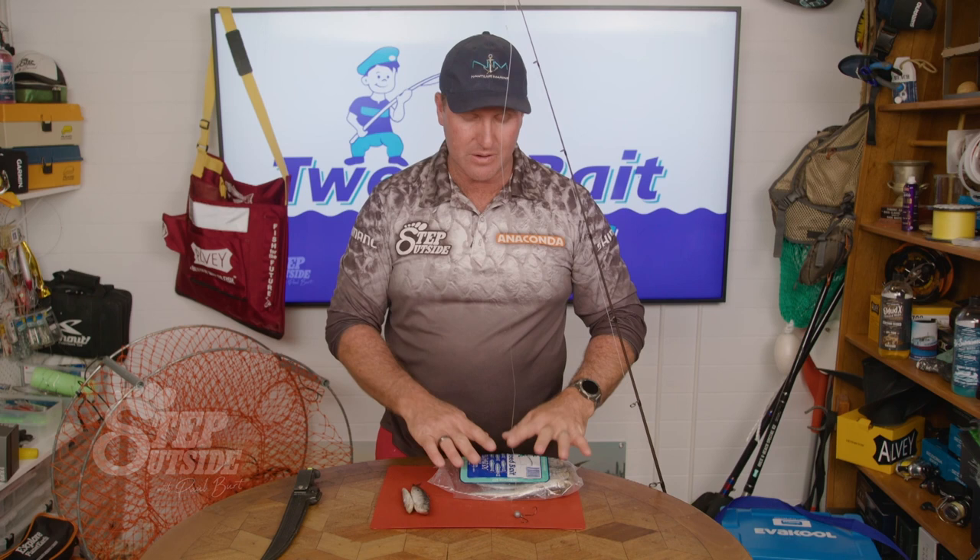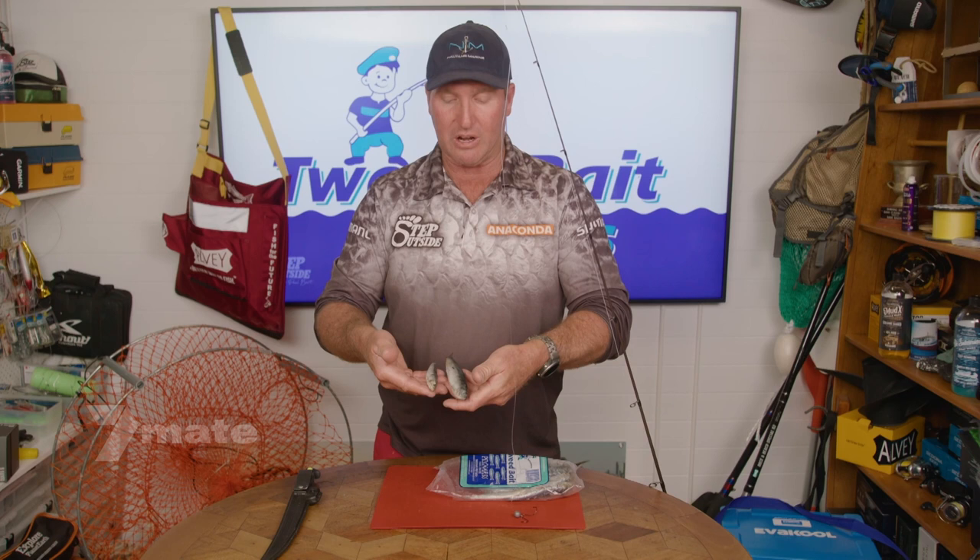Hey team, when you're float lining for fish and you're using pilchards, in different size bags you have a different variety of pilchards. You might get a large pilly like so, you might get a small pilly like that. There's quite a significant difference there.